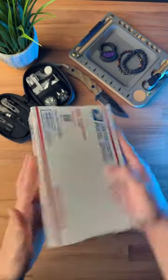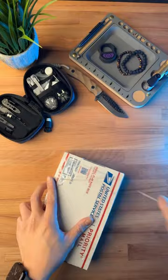Just got this random package in, let's see what's inside. We're just gonna cut the box straight open, tear this thing apart.